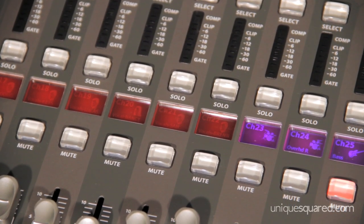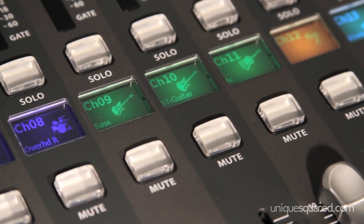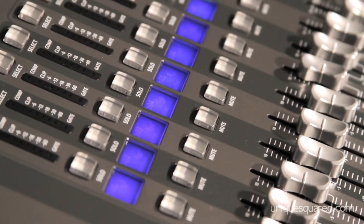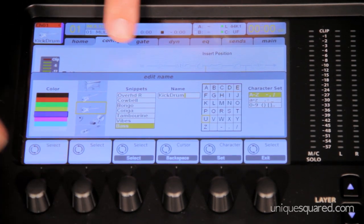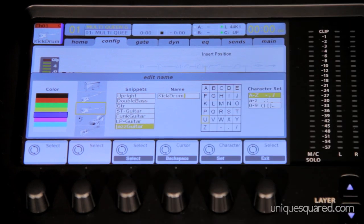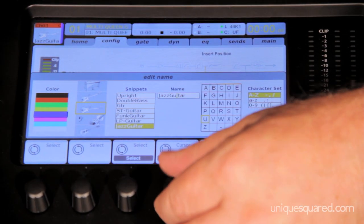The scribble strips are a great way — instead of using mixer duct tape and marking everything — you can tell it what it is. Is it a drum? Is it a snare drum? Is it blue for drums that could coordinate with a blue output? Those are also remembered in the scenes, so if you're a sound man doing a show with five different bands and you've done five sound checks, you can pre-program those ahead of time and have them ready. They are all recalled instantly.